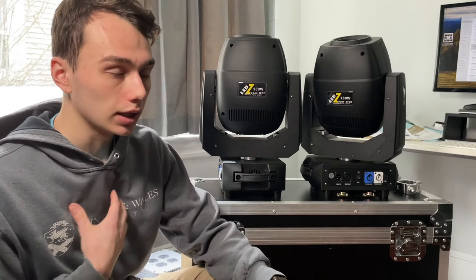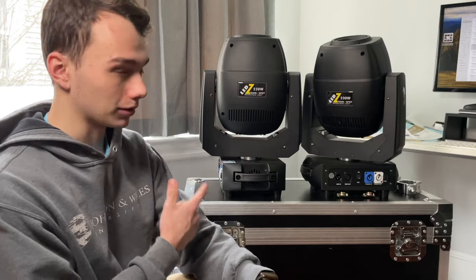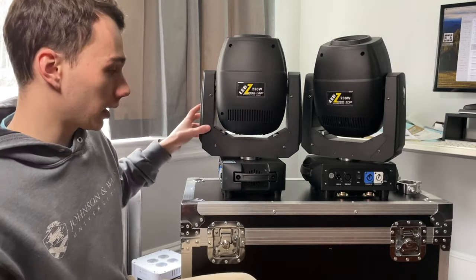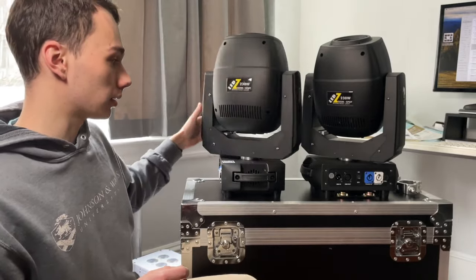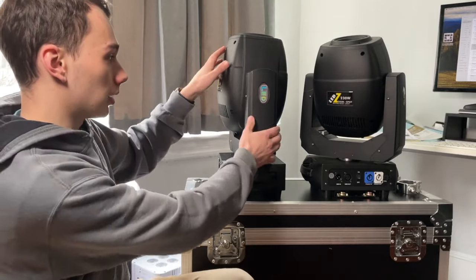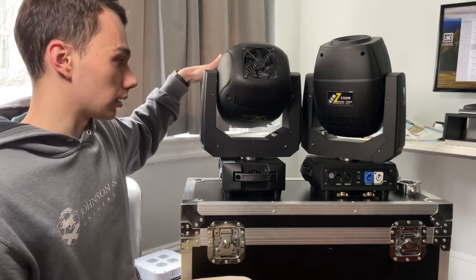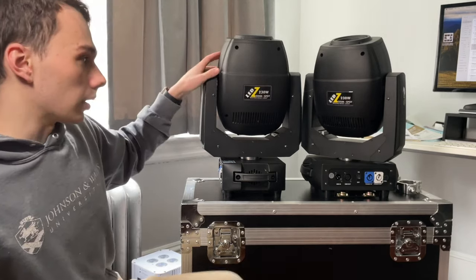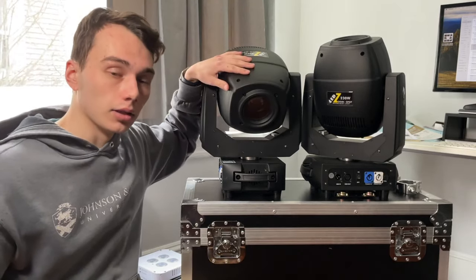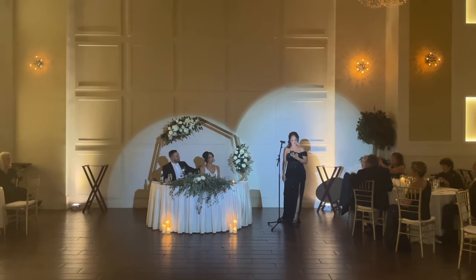It has two DMX channel modes: six-channel and 18-channel. If you know me, I'm using the 18-channel, though the six-channel is simpler — which I probably wouldn't recommend for a light like this. The pan is 540 degrees and the tilt is 220 degrees, though I'd say it might actually be closer to 240. It definitely has some downward angle — I've hit the floor about 15 feet away while having it on top of a totem, which I did at the New Year's Eve wedding I just posted a gig log for.